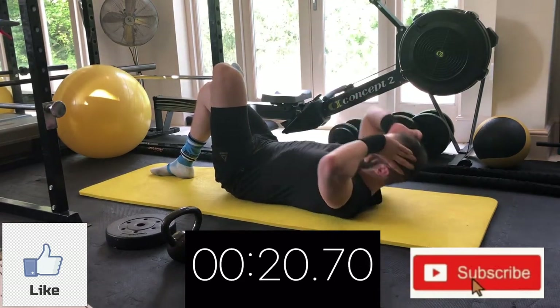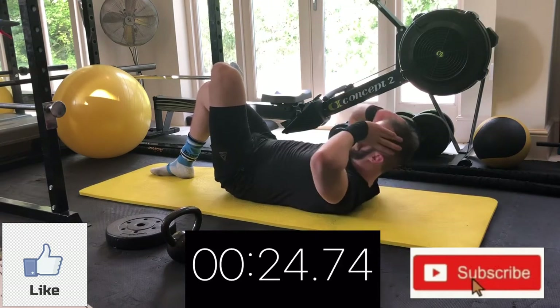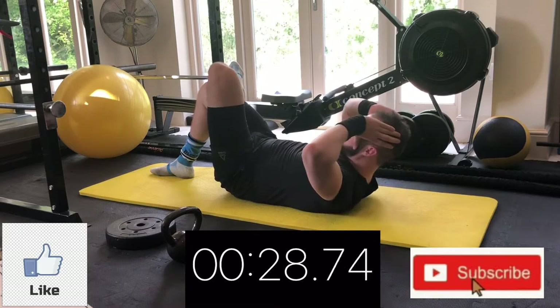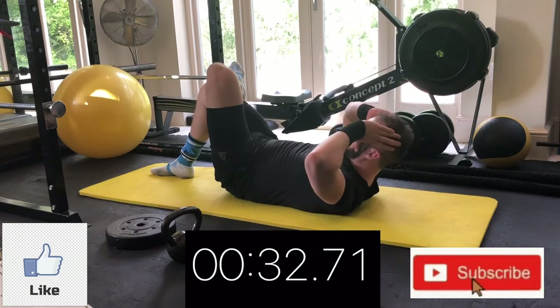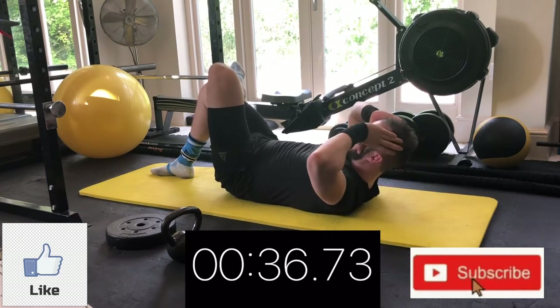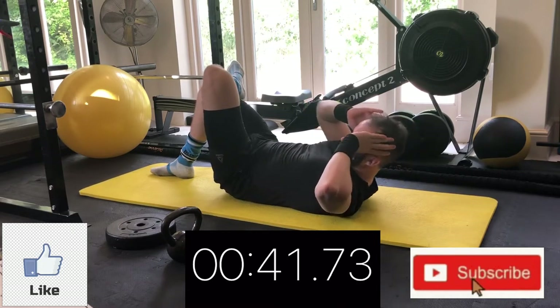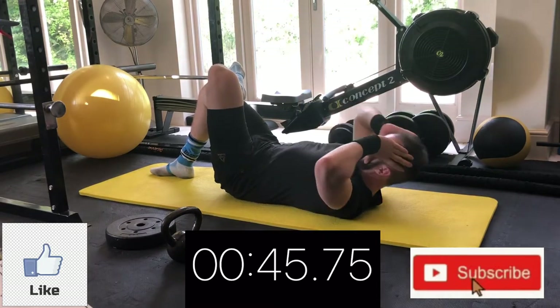I'm going to give you an option on this oblique workout to make it harder halfway in. We're going to do three moves twice through on each side. You can either do it back to back on the same side, or you can alternate sides per three moves. Just get that big squeeze across — big pause, big squeeze, fire up the abs.